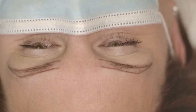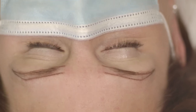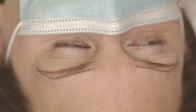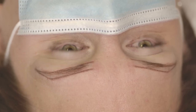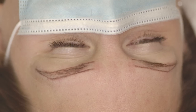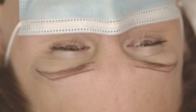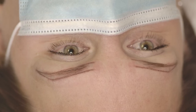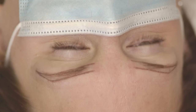I can talk to the client about whether they want to change anything. Usually my suggestions work well and clients approve them right away, but sometimes clients have a certain picture in mind of what they want. In that case we change small details of the shape, but mostly I try to stay as close to the natural eyebrows as possible.